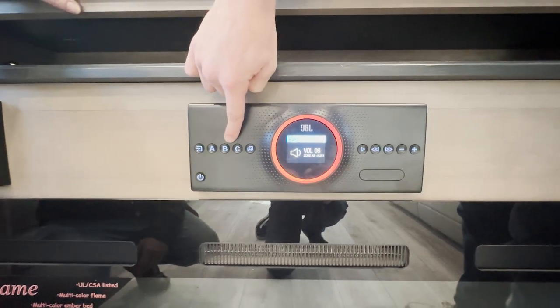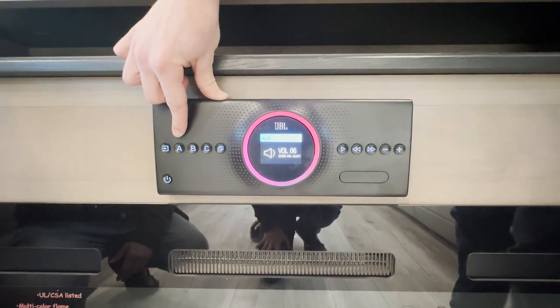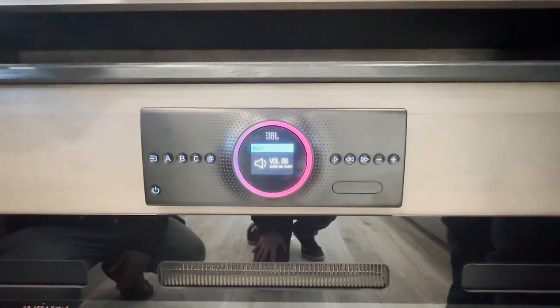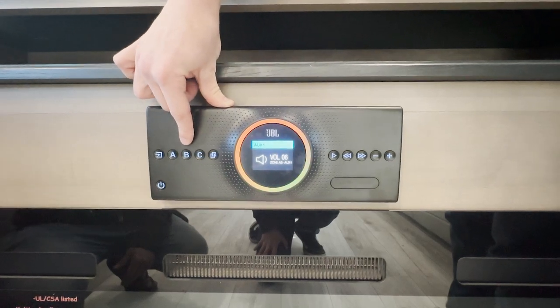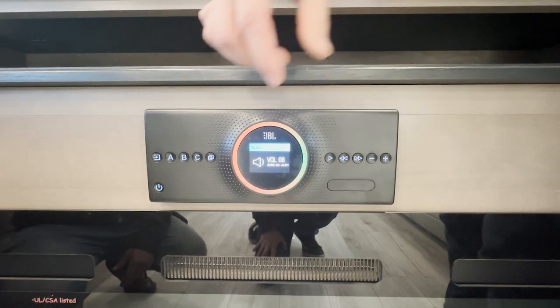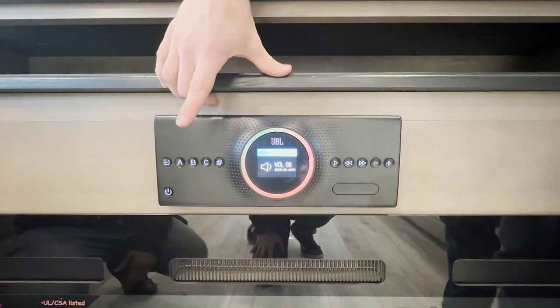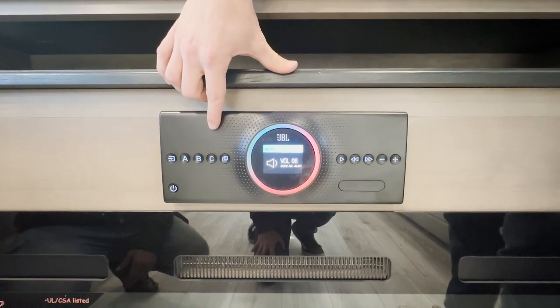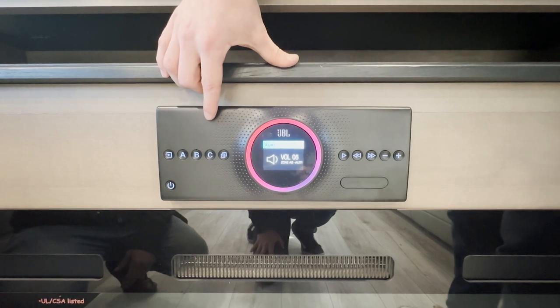Here you have your three different zones: A, B, and C. Zone A would be your front living room zone — that's your front TV, your subwoofer, and your front two speakers. Zone B would be the rear bathroom and rear bedroom, controlling that one speaker that has both left and right audio. And then outside is the C zone, which controls the two speakers outside by the awnings.